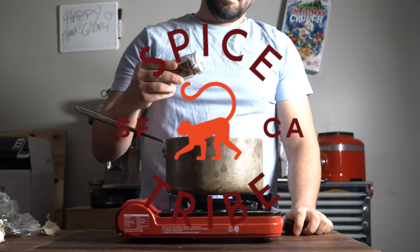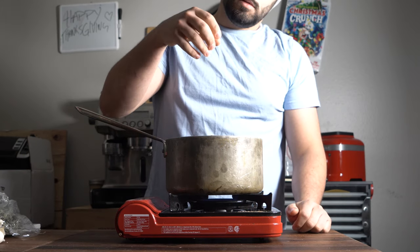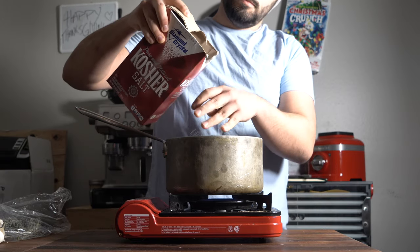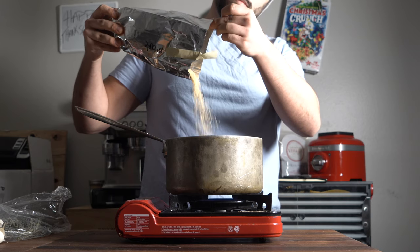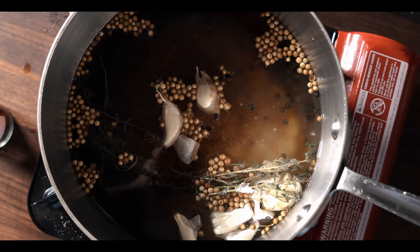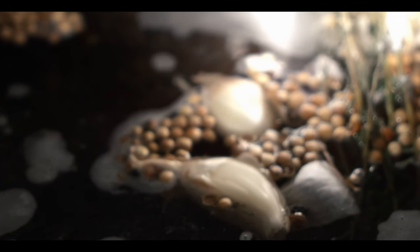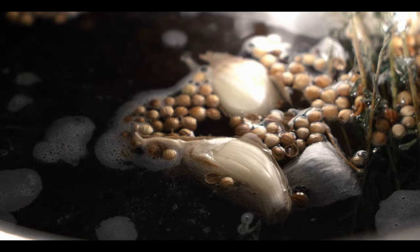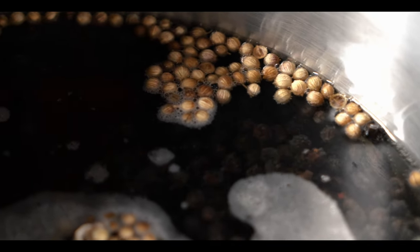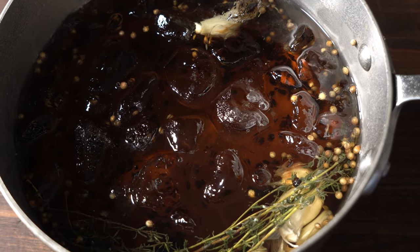First, let's get this brine going. Start off with some dried peppercorn, some coriander, then throw in the garlic cloves and crush them up. Add some fresh thyme and about two big grabs of salt - or two cups. Then add some spiced dried maple, or you could do brown sugar if you don't have that. Bring that to a boil. The reason I start with less water than I need is because I like to add ice at the end, so I don't need to wait for the brine to cool down.